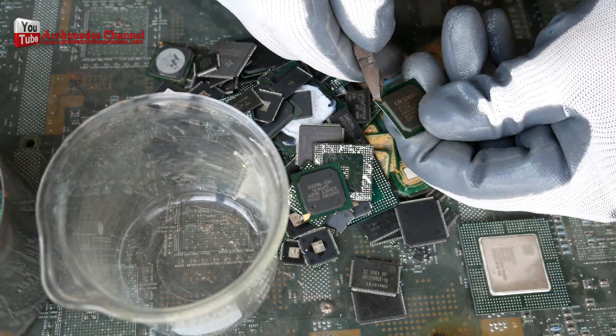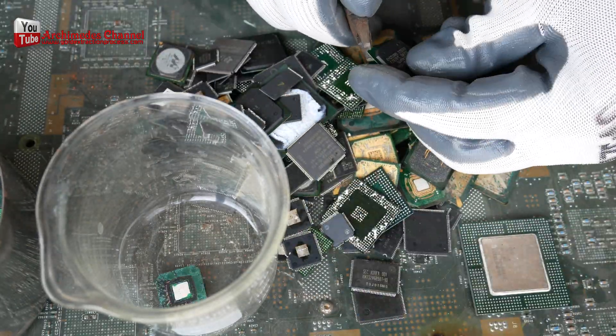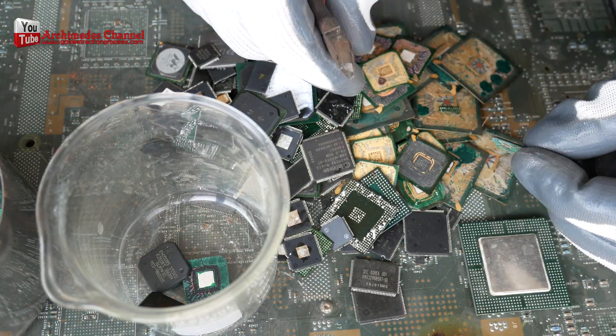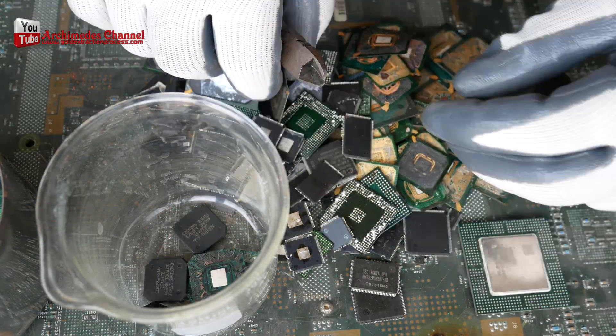We will separate IC chips into two parts: a green circuit board that is separated from the IC chip, and the black compound part of the IC chip — inside there are many small gold wires. We will use this piece to extract gold.